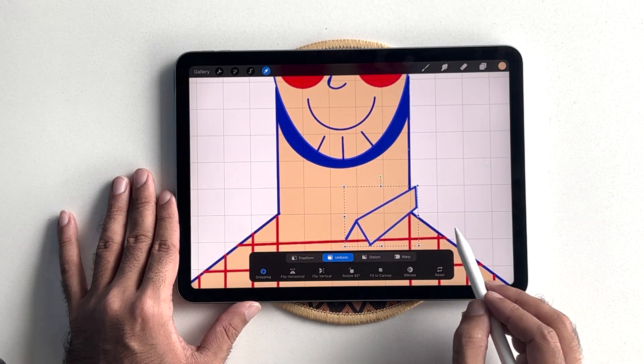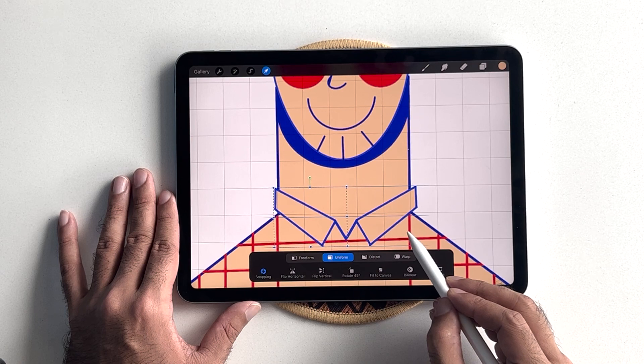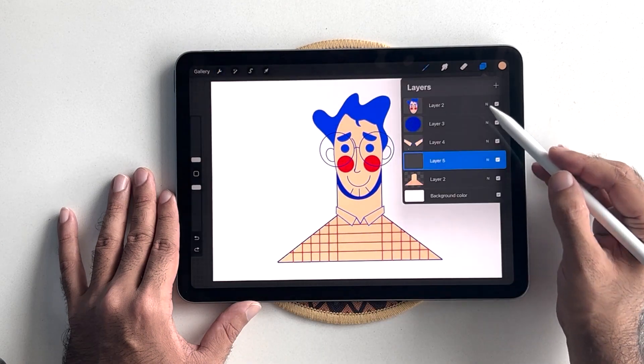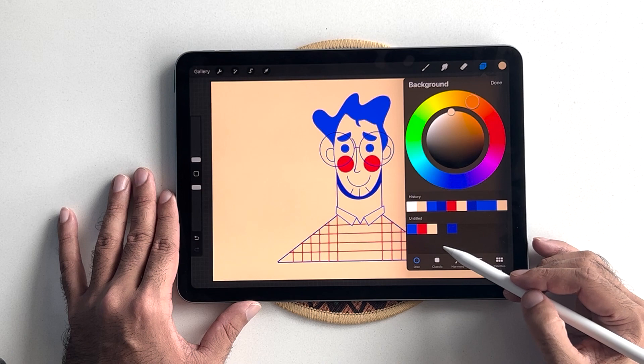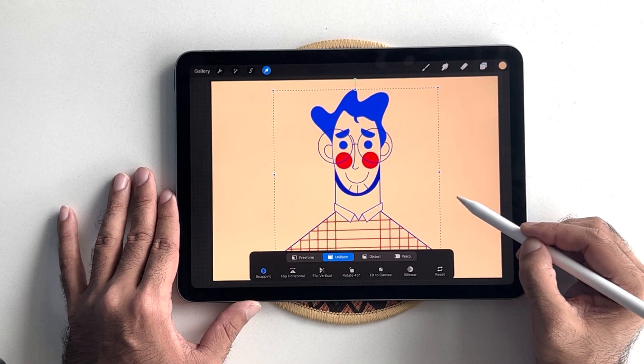Then, I'm going to duplicate the layer, hit the horizontal transform button, and place the shape on the left-hand side. I will turn off my drawing guide and select my background color to beige yellow. I'll once again merge all my layers and arrange the illustration a bit so it's at the center of the canvas.